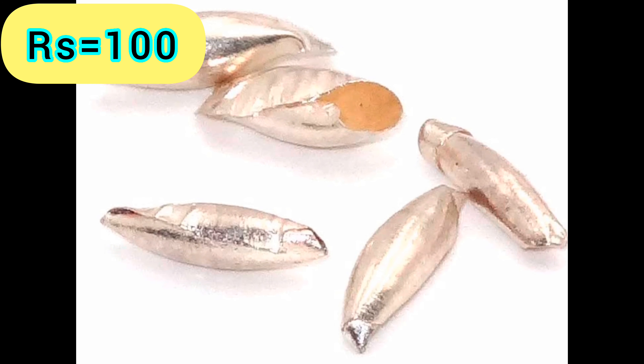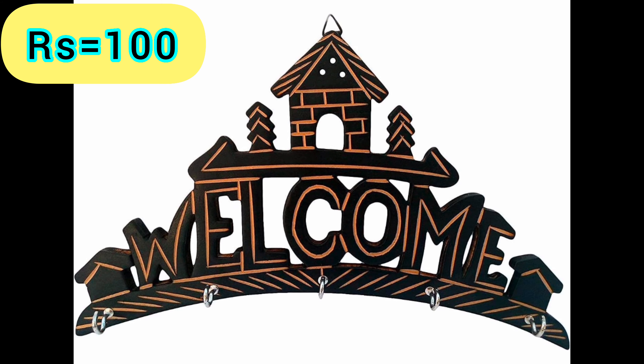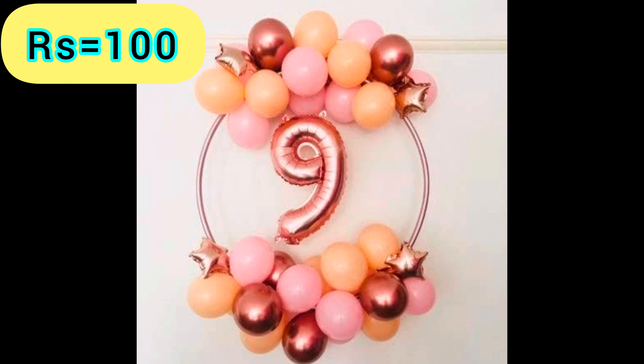Sterling Silver Medium Size Jow Barley Fapuja — Product Link is given in the 10th Link. Screwdriver — Product Link is given in the 11th Link. Wooden Key Hanger — Product Link is given in the 12th Link. Helium Foil Balloon — Product Link is given in the 13th Link.